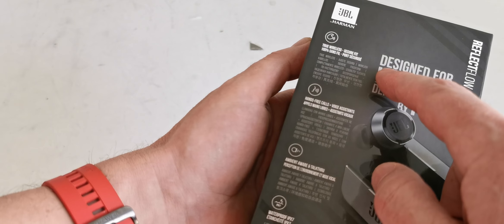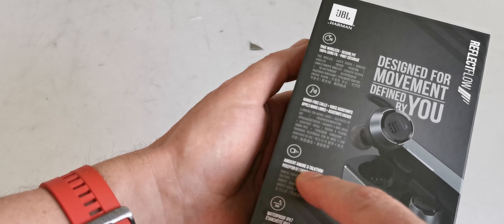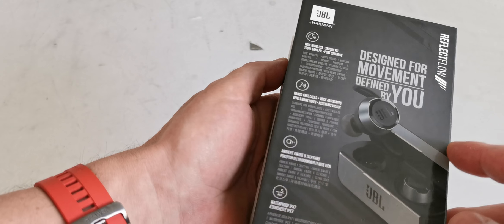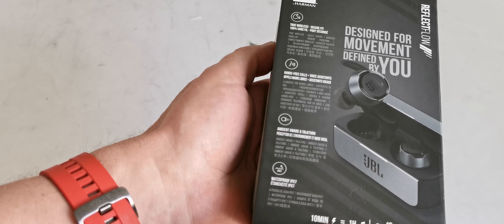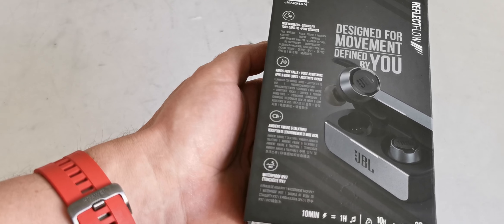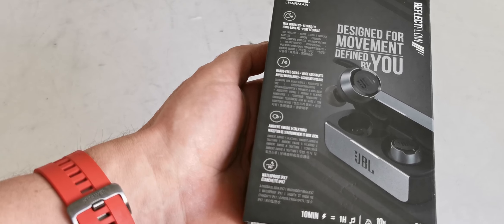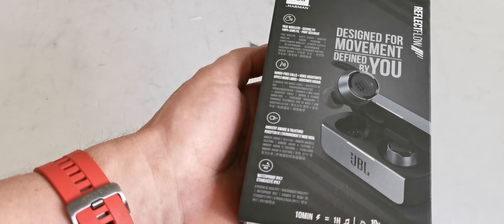Here are the features: True Wireless, hands-free calls, ambient aware and talk-through, waterproof IPX7. 10 minutes of charging gives 1 hour of playing time. The total autonomy for the headphones is 10 hours, and the power bank case gives 20 hours.